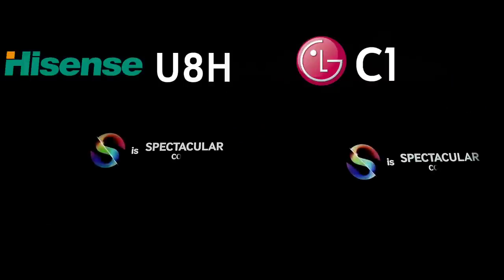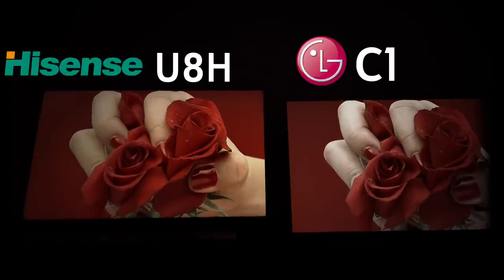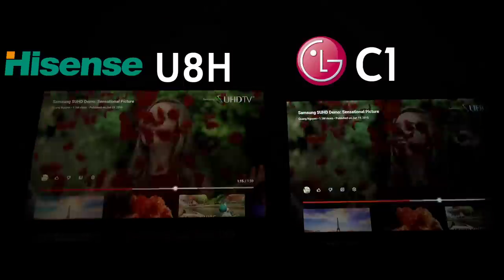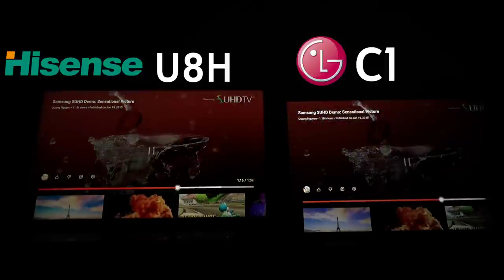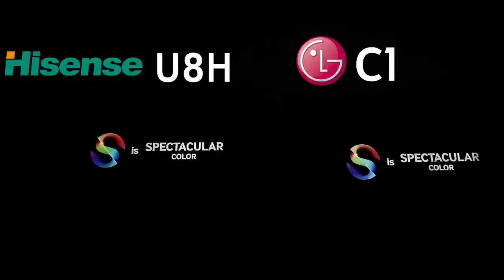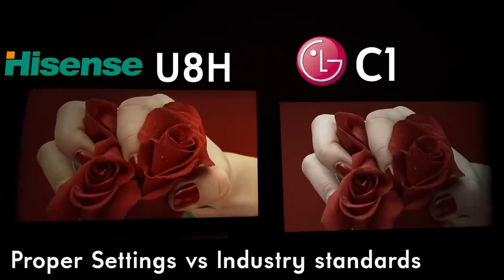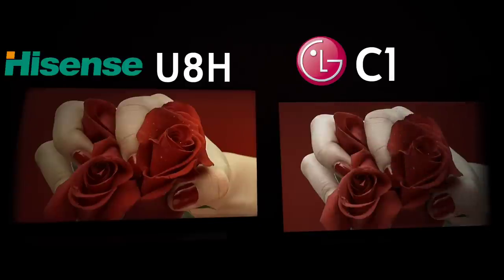If you like color, the Hisense is going to provide better color overall — in terms of skin tones, color palette, it's just going to look better. Now, some people are going to see this and say 'this is ridiculous, my C1 doesn't look like this.' I really want to point this out, because look at how dead her skin tone is right here — it actually looks dead like that in real life.